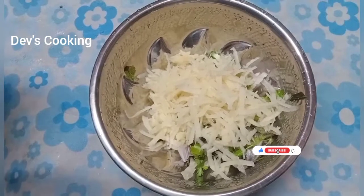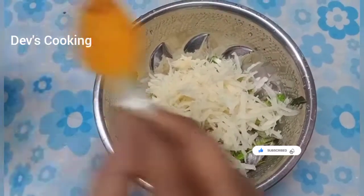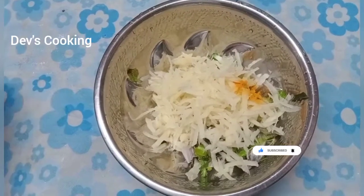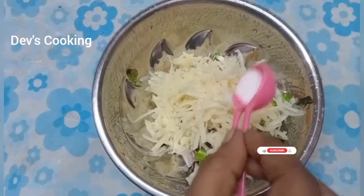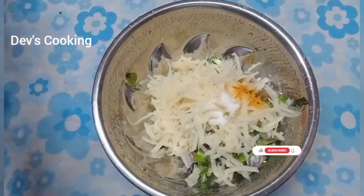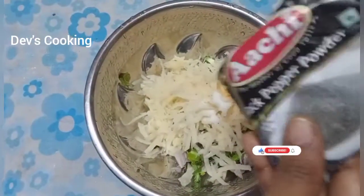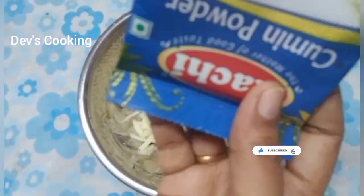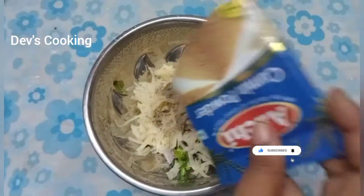I'm going to put my pan in water to create a small taste of the oil, and then add some salt to the oil. Add some salt and add some good flavor.